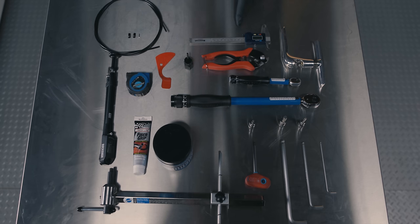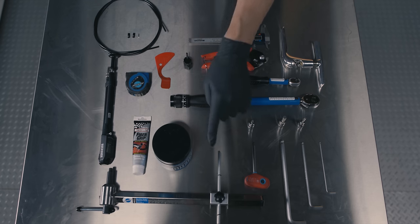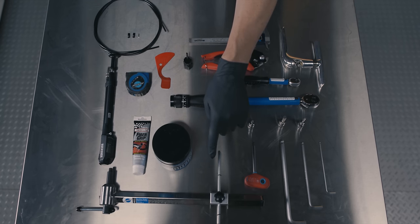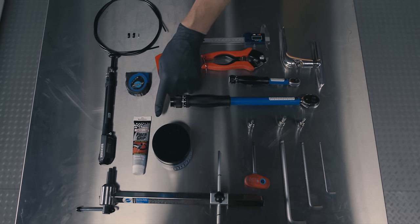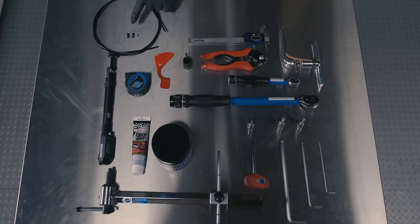You will also need calipers, a bicycle repair stand, derailleur hanger alignment gauge, bicycle grease and friction paste, derailleur housing and non-sealed aluminum ferrules and cable tips. For full suspension bicycles you will also need a shock pump and a tape measure.